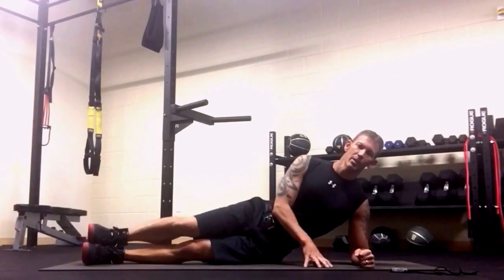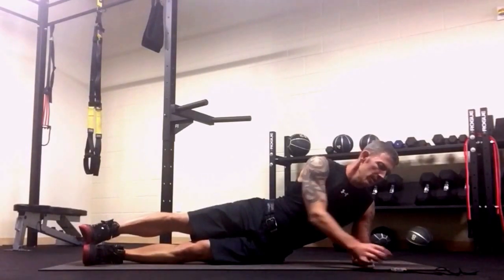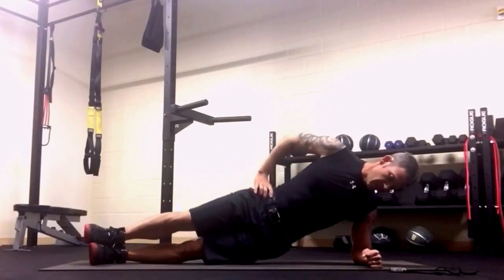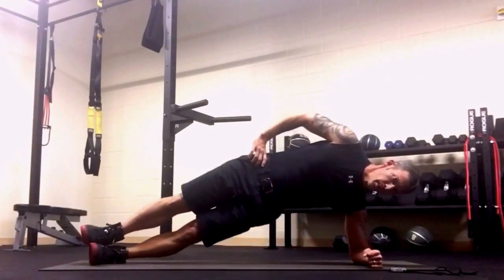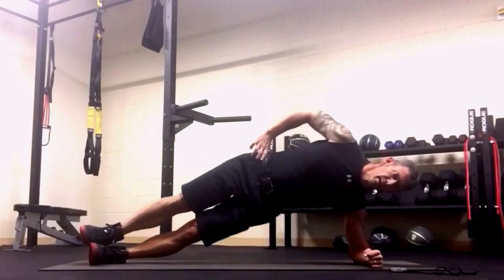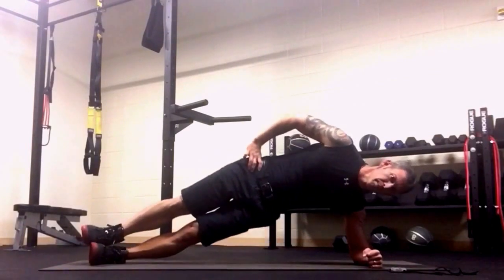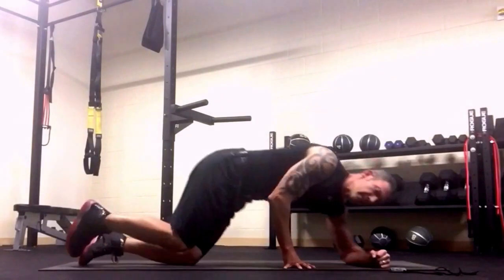Move number three: we're going to do a side plank raise. You're going to go for 30 seconds on each side. Barely tap the head down, and as you can see I'm trying to go even beyond — really feel it right in there. About 10 seconds: raise that up as high as you can get it. Really burning.